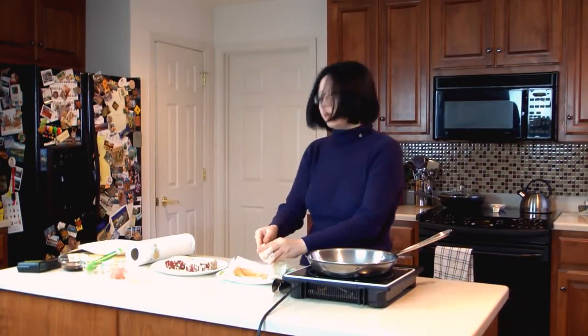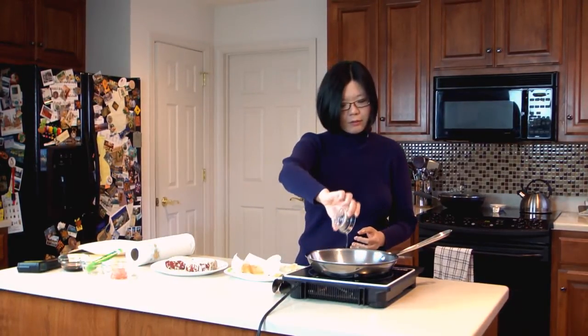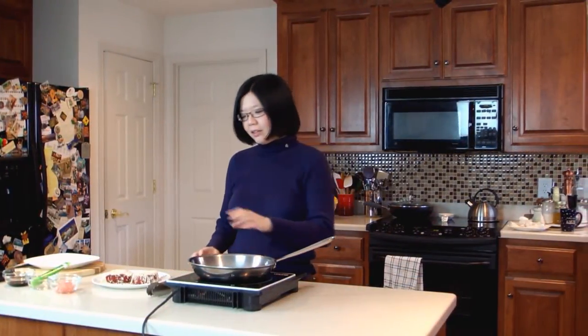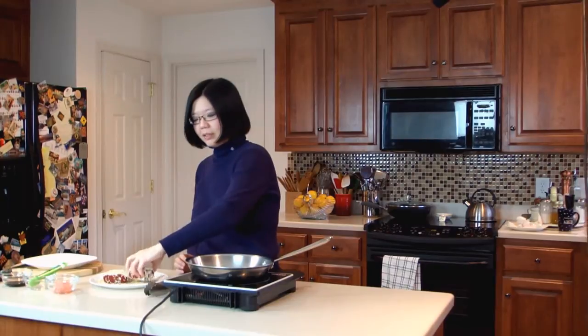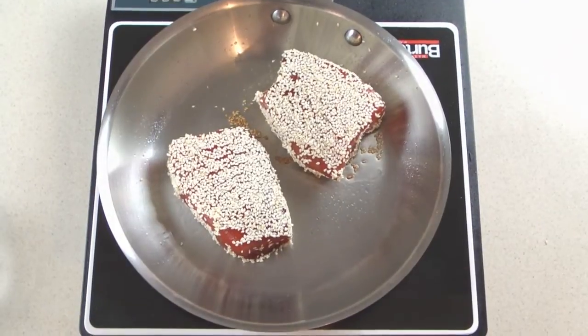Now we want to heat up our cooking oil in a sauté pan or stainless steel frying pan. When the pan is hot, gently place the tuna steak into the frying pan. We want to sear each side for about 3 minutes or until the sesame seeds are golden.